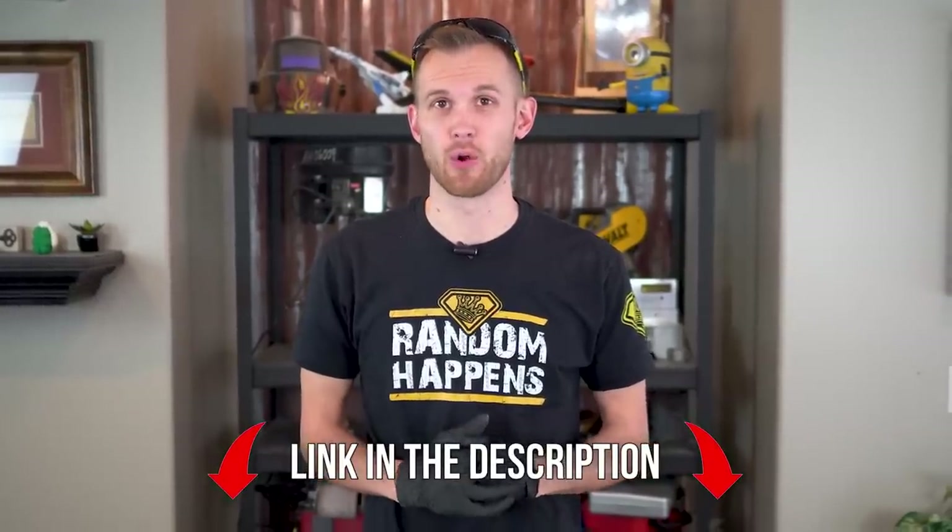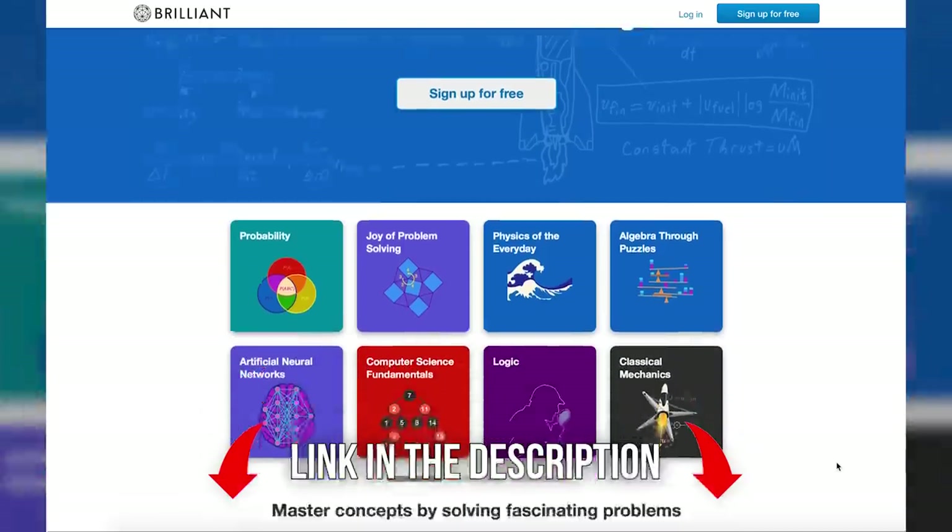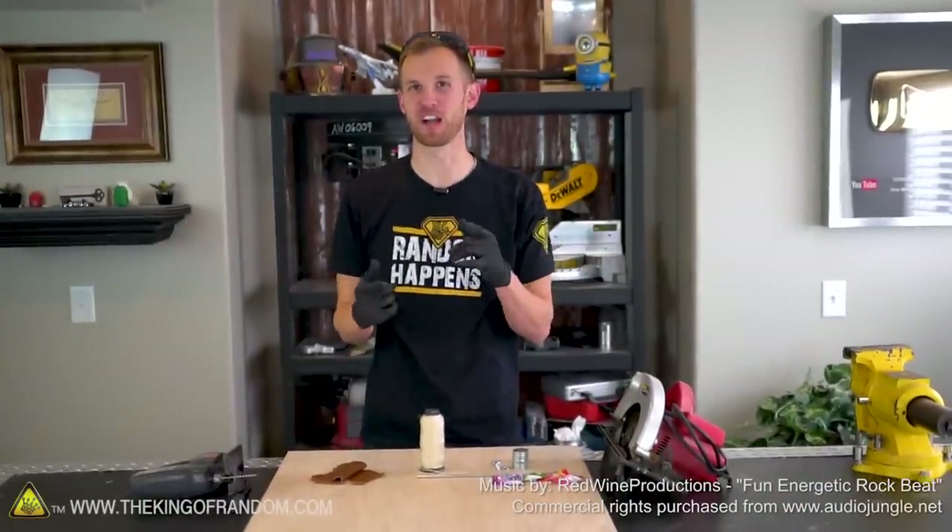This video is sponsored by Brilliant.org. Check the link in the description for a discount on your first subscription. Hey guys, I'm Nate. Welcome back to the workshop.